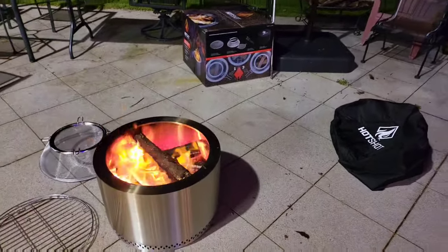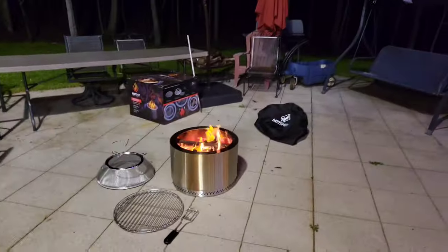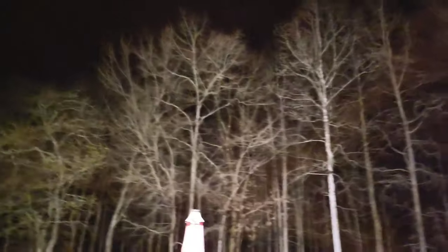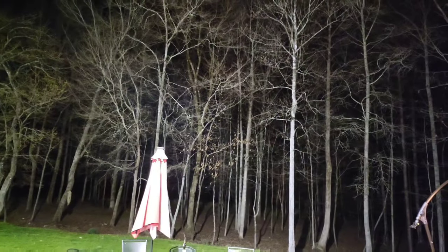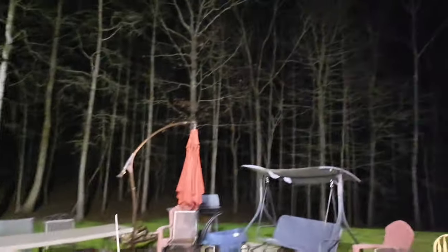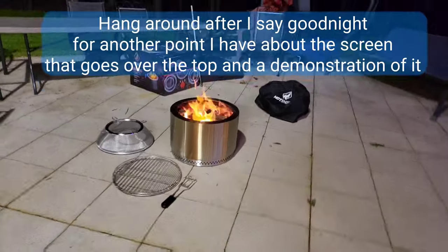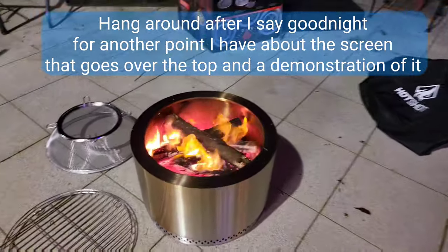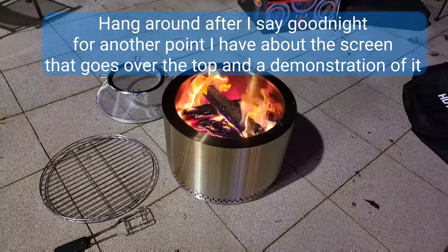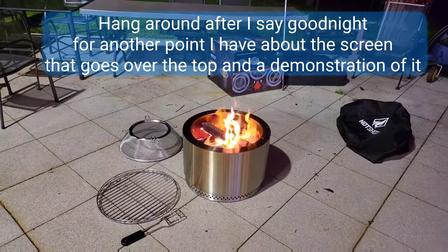That's about two and a half hours in — and if you ask me, that is pretty close to smoke-free. You'll see a puff every once in a while, but you can tell there's virtually no smoke. I'm really impressed — it's far better than anything I've ever had before as far as smoke goes. It's putting out a good amount of heat and it's something you can sit around real easily.